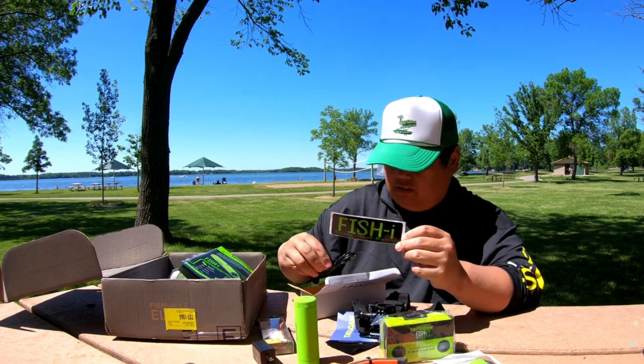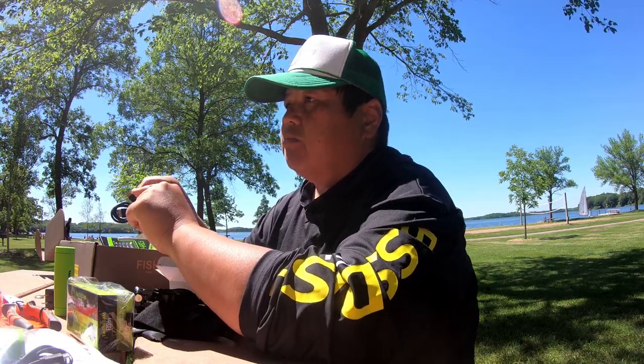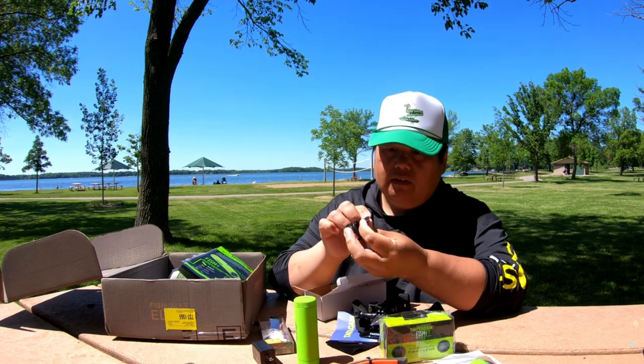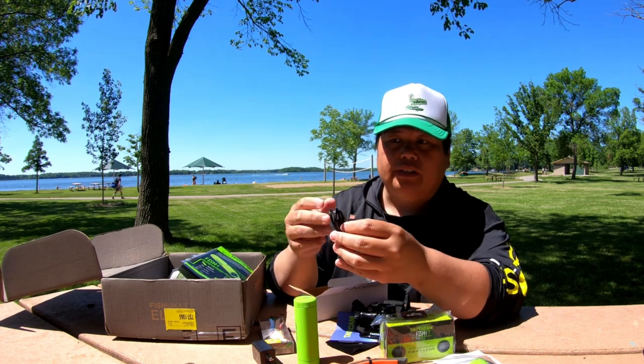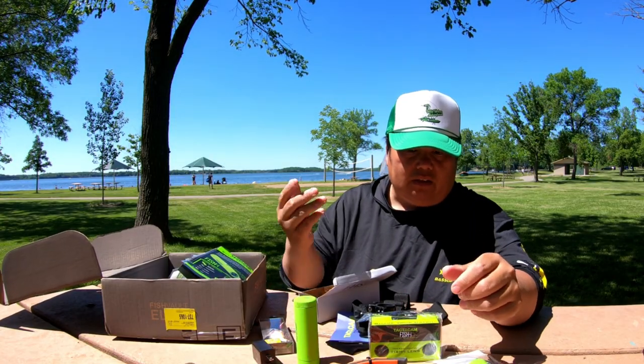The iFish sticker and the charging cable, which uses a USB-C charging port — same as the GoPros, so it'll be universal, hopefully. So yeah, this is pretty good so far. I like it.